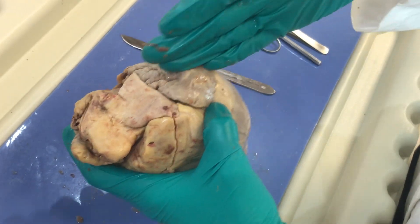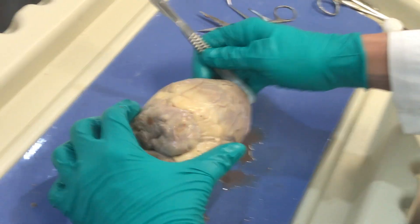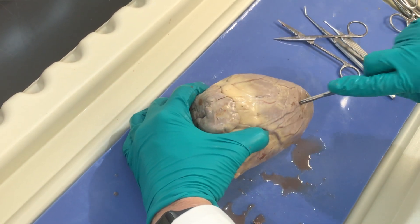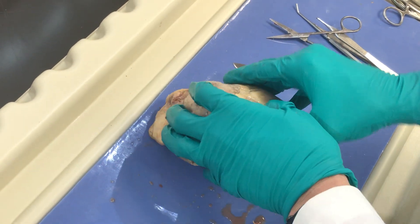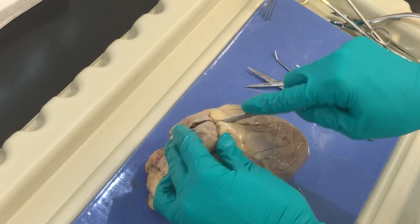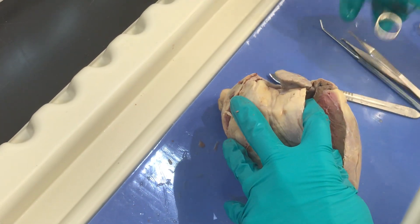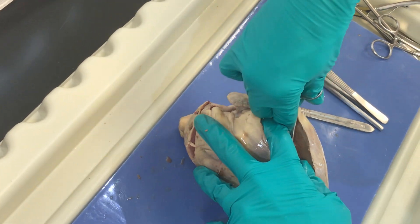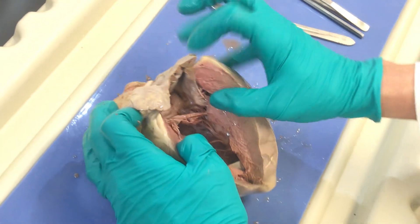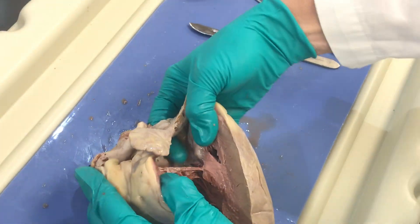Now I'm going to make an incision down from the left auricle down into the left ventricle. When you do this, again you want to be careful that you are anchoring your heart and cutting down in here. Remember the left ventricle is much thicker than the right ventricle, so I might have to extend this cut a little bit more. Wow, you can really see the difference in the size of this ventricular free wall — it is much bigger than the right side.